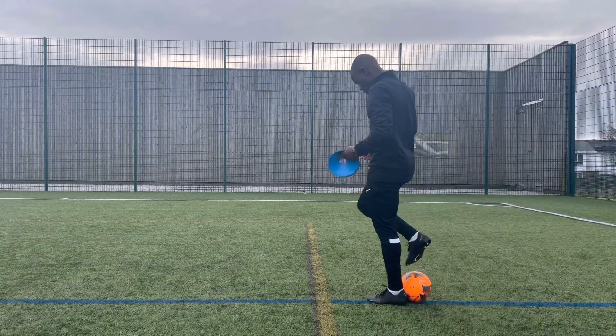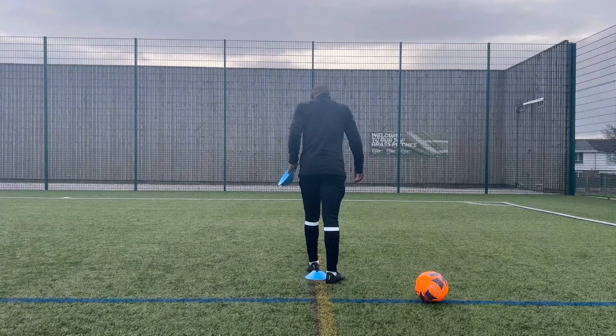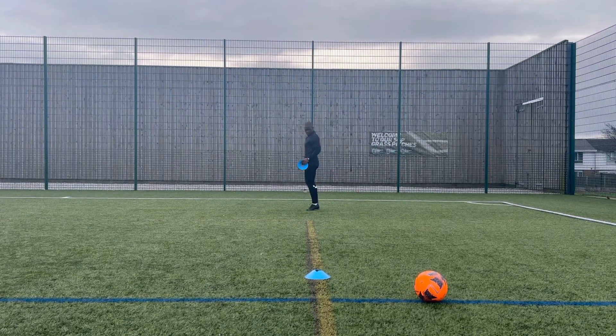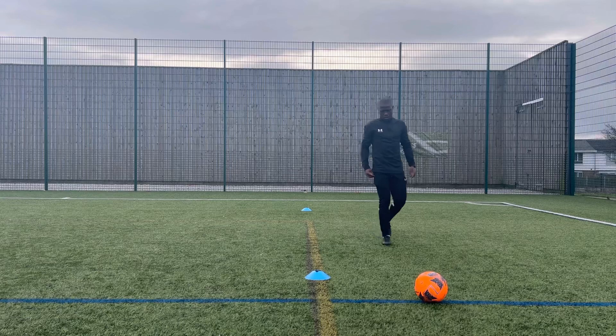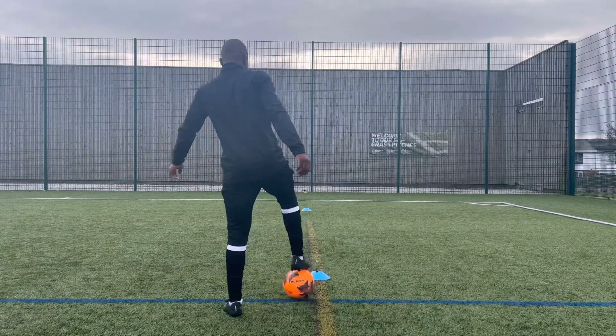Now as I said before, all you need for this drill is two cones and a football and then you can get started. I've just put one cone down and made about five or six steps as the distance. You can always make the distance smaller or bigger depending on the space that you have at home, in the park, or wherever you are to do this drill.